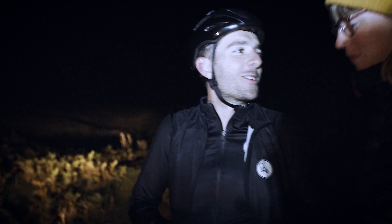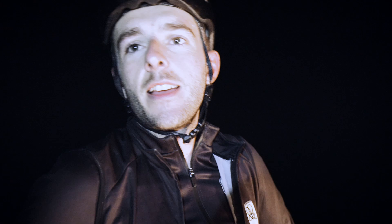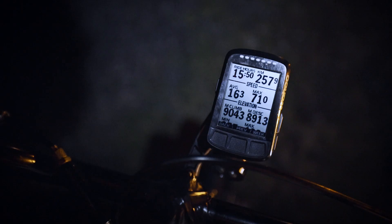Thanks guys, thanks for supporting. I don't know how AJ does that with no support. Stopping when you've just ridden uphill is so much easier than stopping at the bottom of the descent when you're freezing cold. Would I do everything on a BMX? I wouldn't recommend it. 15 hours 50 ride time. 257.9 kilometres. 16 km/h average, which is actually impressive. 9,043 metres of climbing.